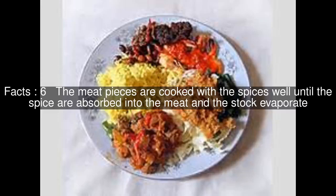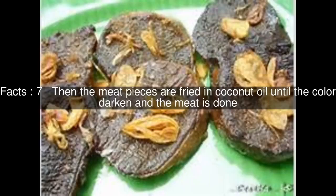The meat pieces are cooked with the spices well until the spices are absorbed into the meat and the stock evaporates. Then the meat pieces are fried in coconut oil until the color darkens and the meat is done.